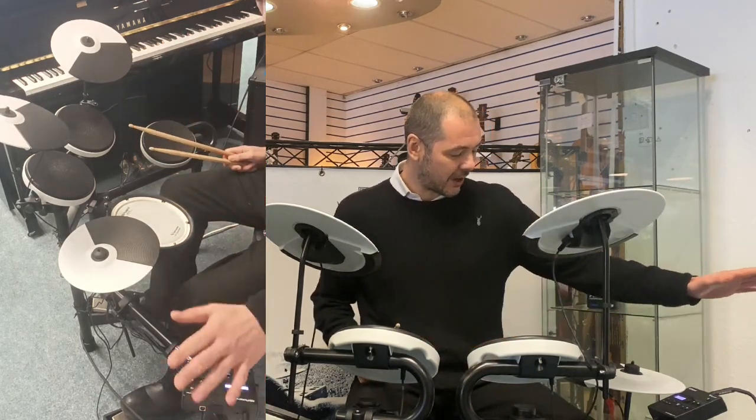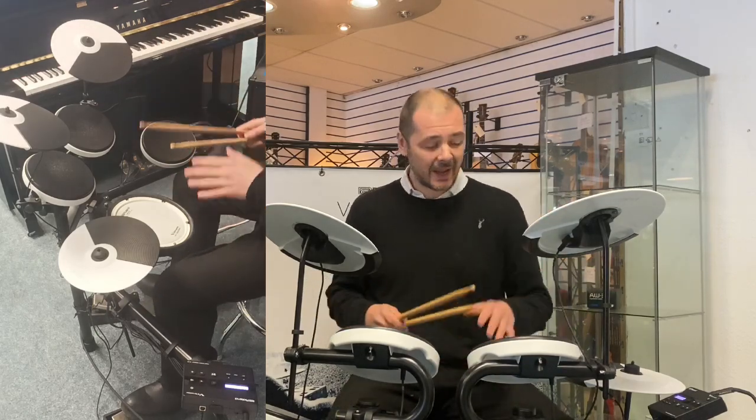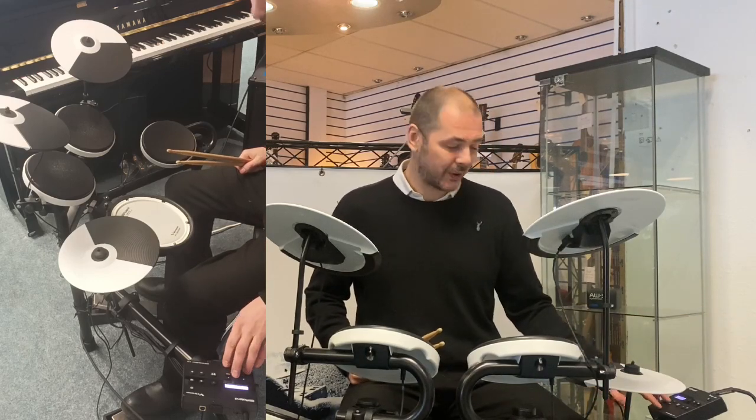The brain has got a coach function, which is fantastic. I built this kit yesterday — just had five, ten minutes getting used to it, and I was using this coach function.